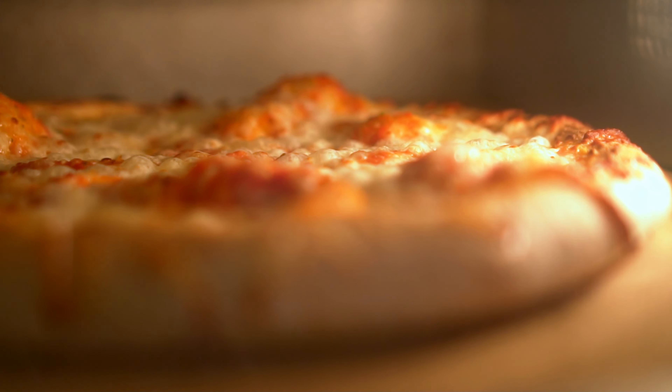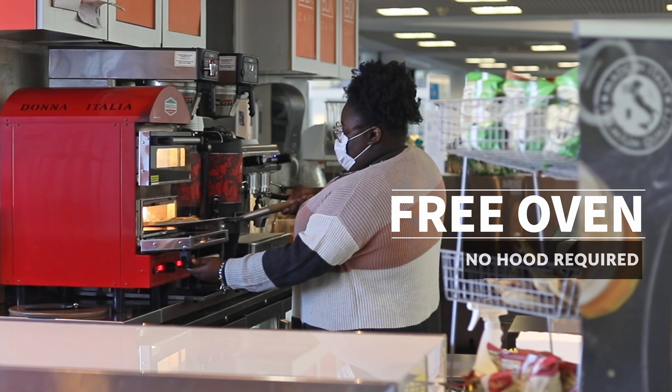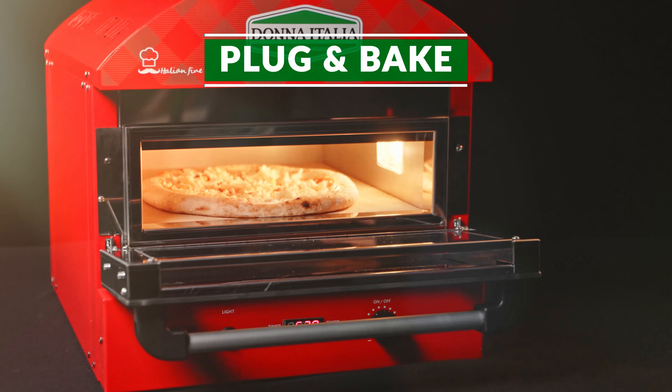Did you hear? A free oven. Just buy the pizza. With Donna Italia it's effortless to start serving pizzas even if you don't have a kitchen. Our free ovens don't require a hood or any special electrical infrastructure. Just plug it in an outlet and you are ready to bake.